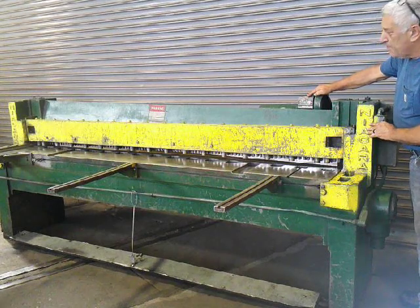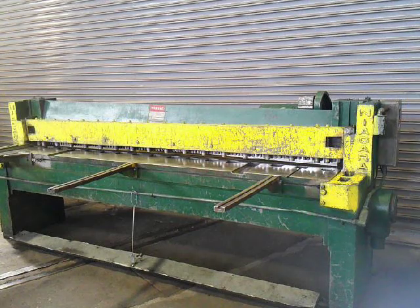Coming in. This is our 8 foot by 16 gauge Niagara power squaring shear — perfect for sheet metal guys in the HVAC world and also roofing guys who do lots of flashing. Thank you for watching.